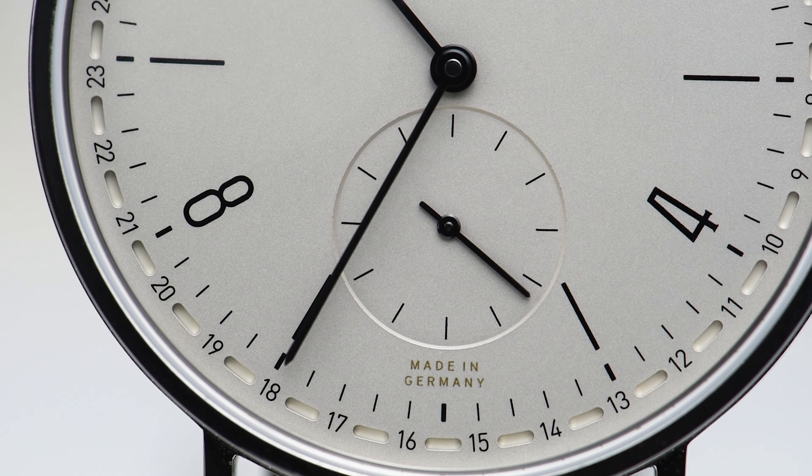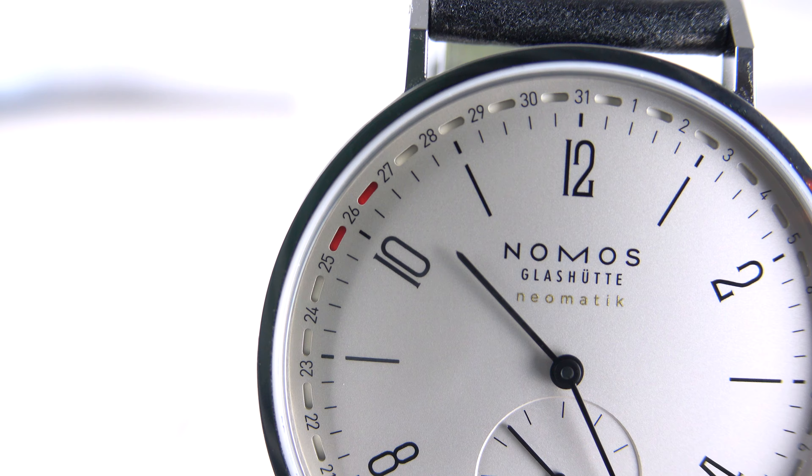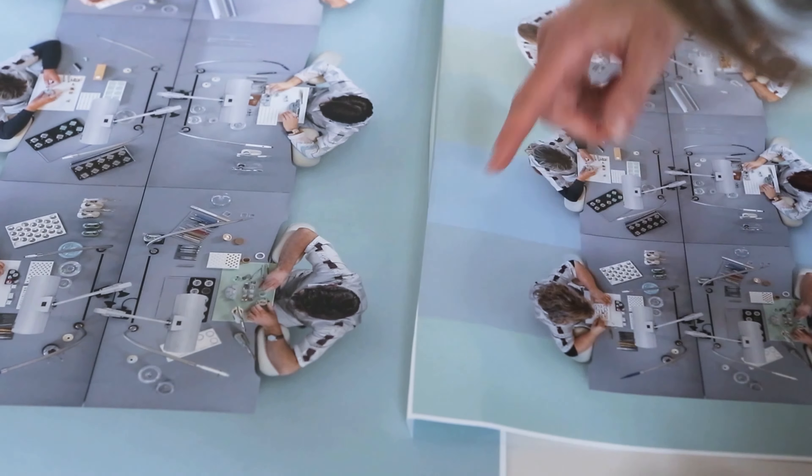The hands are oxidized black. There's a sub-second dial at the six o'clock position, and as I said, the date display runs around the rim of the dial.